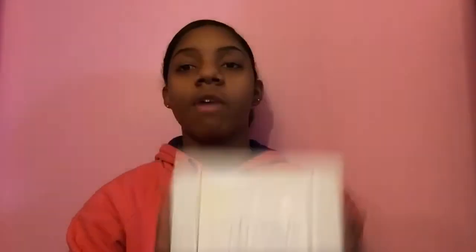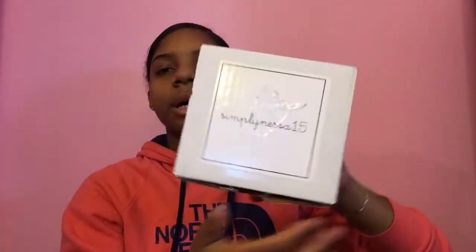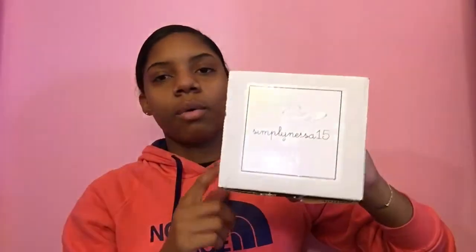So yeah, this is how the box looks. I'm going to do the unboxing video right now, so sorry about how I look — I just threw my hair up. This is the front of the box — it's just a regular white box with her YouTube channel name on it.